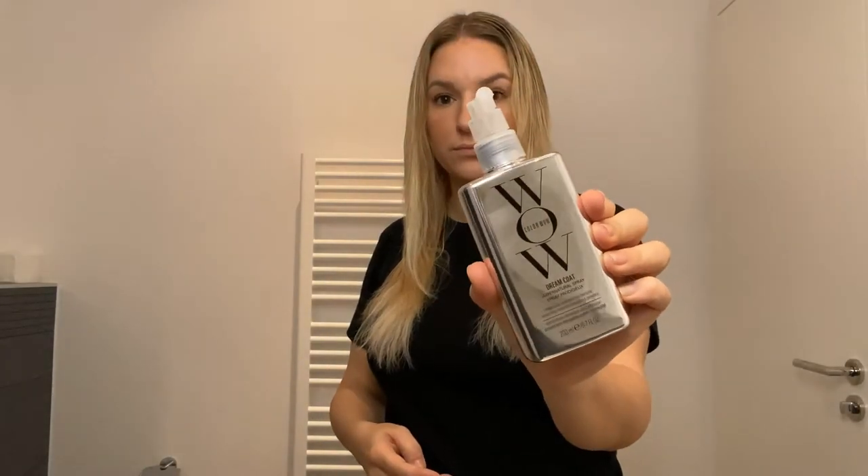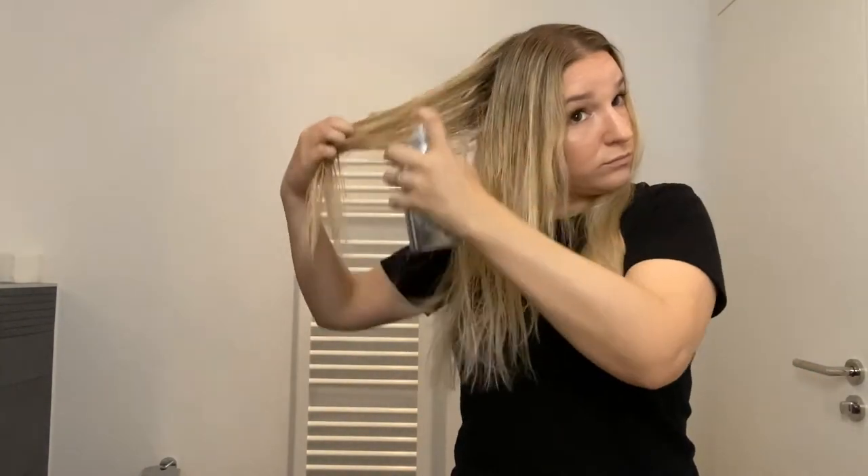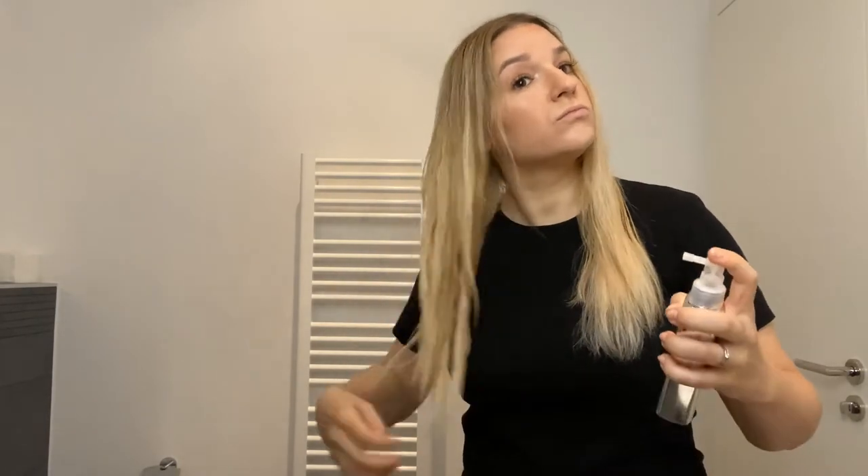Here I'm just brushing through my hair with my Tangle Teezer to get it untangled and prepare it for applying the Color Wow spray. Sorry for the bad quality of the video but I had to shoot it with my iPhone in the bathroom. You're supposed to apply a generous amount of the product on damp hair. I let it air dry a little bit before applying the Dreamcoat spray, and I was pretty generous and tried to focus on the tips of my hair because my hair is pretty dry.